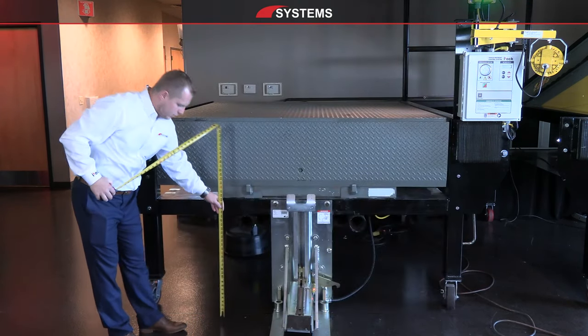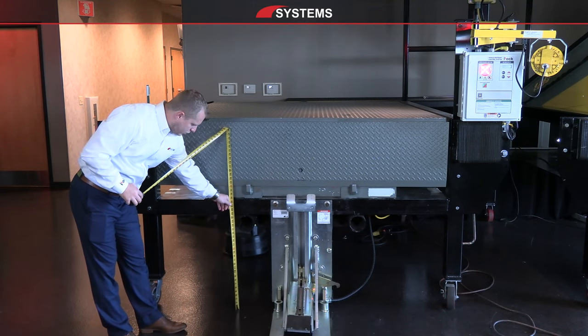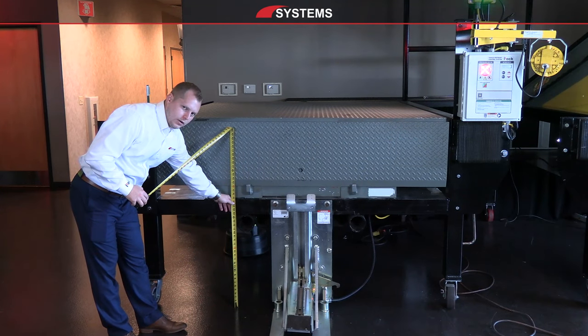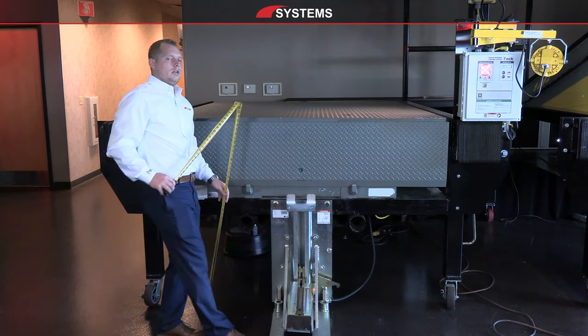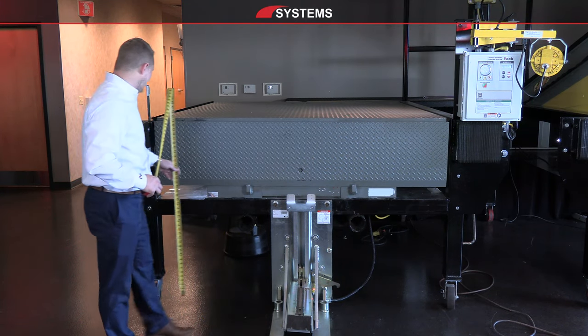We want to measure the distance from the drive approach to the bottom of the pit floor — where the bottom of the concrete pit starts down to the pit floor. That's going to give us a dimension we need to know in case we're adding any restraints now or in the future, to make sure we have enough clearance for that item.